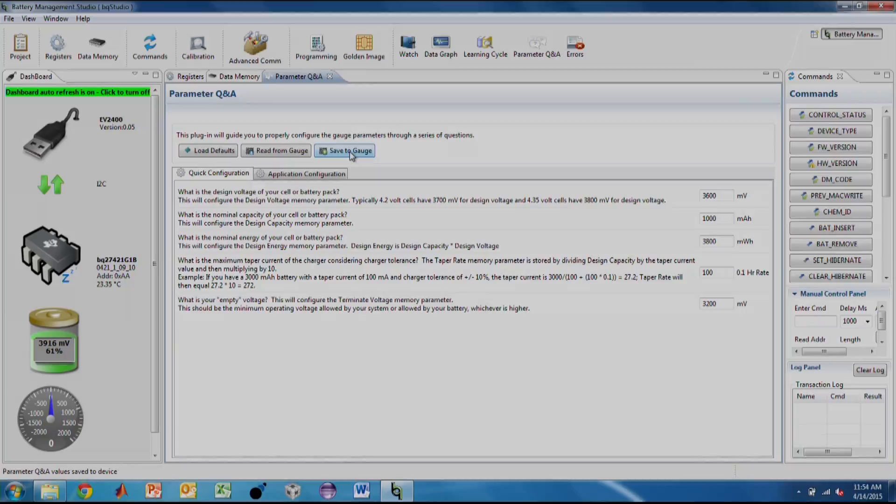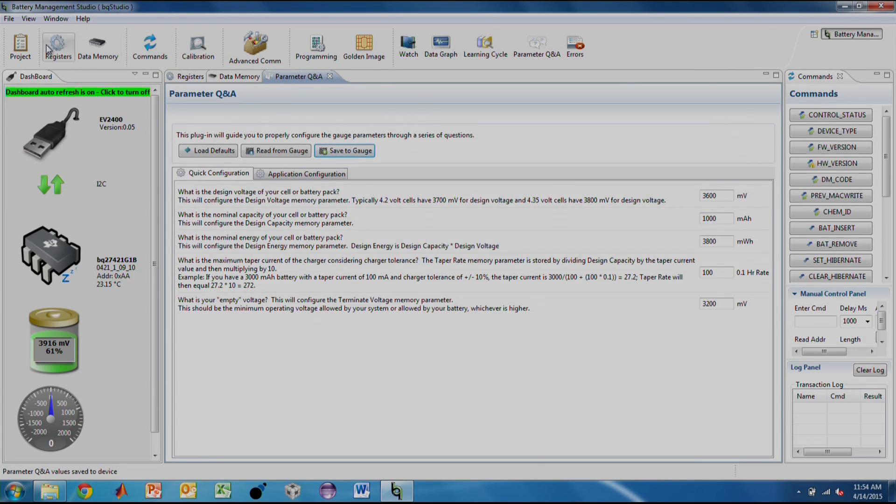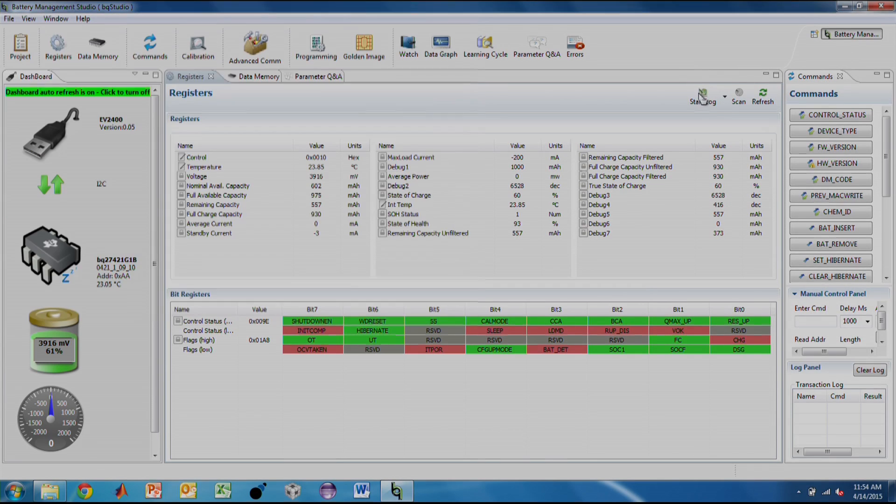The BQ27421 is a ROM gas gauge. All memory contents are stored in RAM. If it loses power, you will have to reconfigure the memory. You can read the ITPOR bit in the flags register to detect the loss of power. For all battery experiments, it is crucial to log the voltage, current, and temperature information as the battery is cycling. We can do this with BQStudio from the Registers tab. Please click Start Log to create a new log.